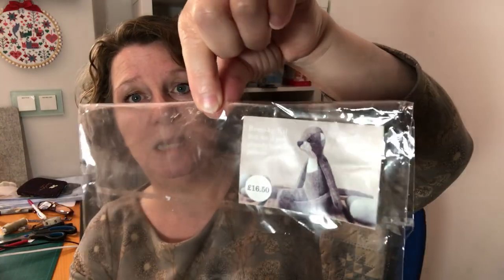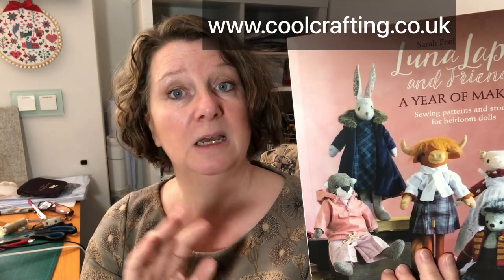I've bought a remake kit from Cool Crafting in the UK. Cool Crafting is the physical shop of the designer of all the Luna Lappin characters - the designer is called Sarah Peel, who is also the author of the books. I'll pop her website address here. I've got the remake kit because the pattern is in my book, but if you want to make Otterline as a standalone character you'll need a make me kit, which includes the pattern. A remake kit has no pattern - you need the book for that.